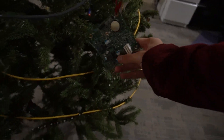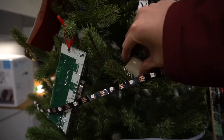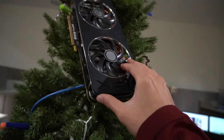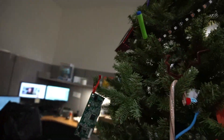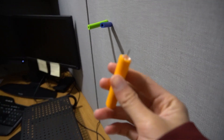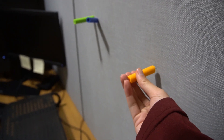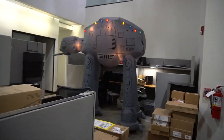We have a CPU — it's an i3. We have another CPU right here. We have a graphics card right there, and another one too. We also have these Nerf bullet darts that we attached — they're the safer version.